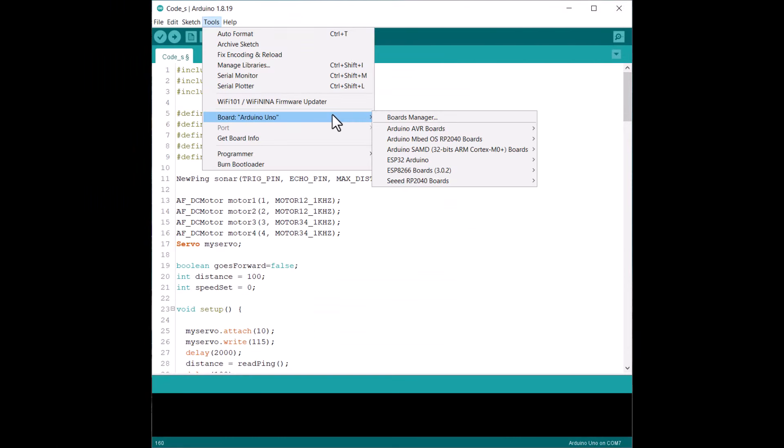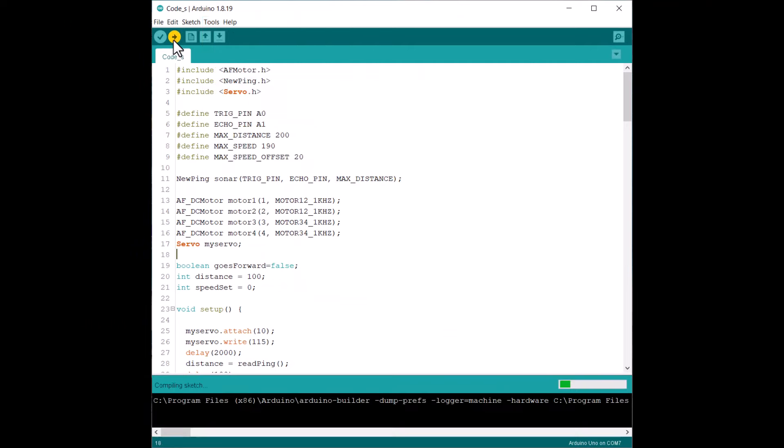All you need to do is compile the code and upload it to the Arduino Uno board. Once the code upload is done, let's test the robot in the field.